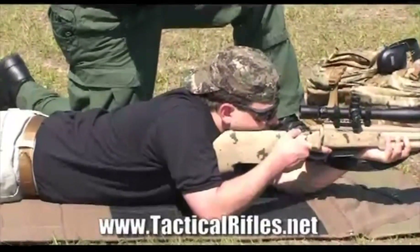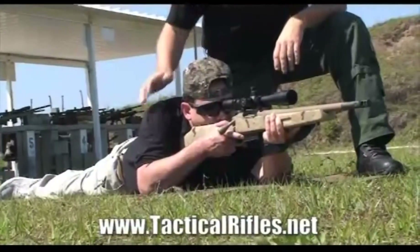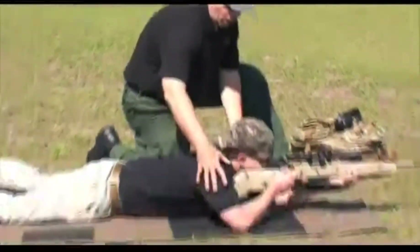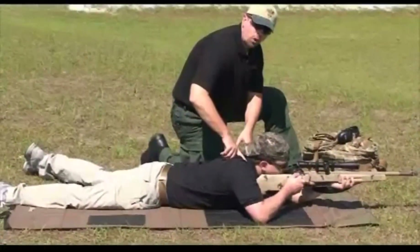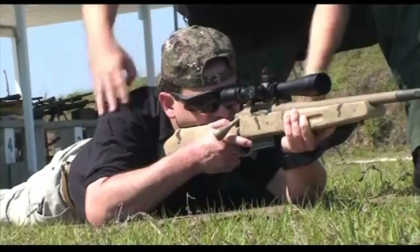He doesn't want his elbows in so close that they wobble, and he doesn't want them out too far. This is where a lot of shooters go awry — they'll spread their elbows out, and then they end up using their shoulder muscles to support the rifle. Eventually those shoulder muscles get tired and they start twitching.